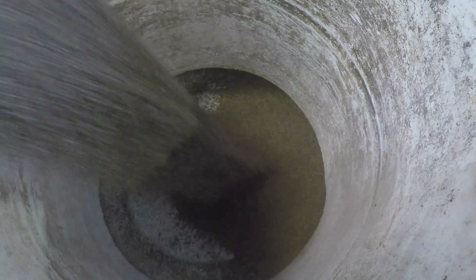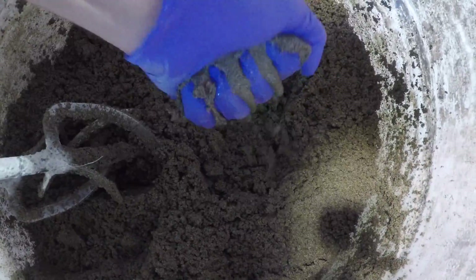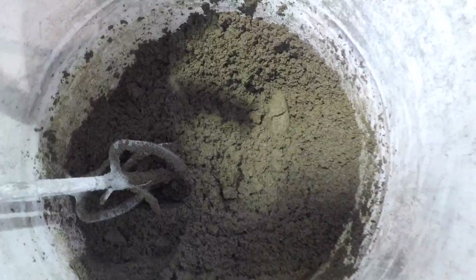Step 1: Combine 22 pounds vermiculite and 5 gallons of water. Mix until fully dispersed and the material holds together like damp sand.